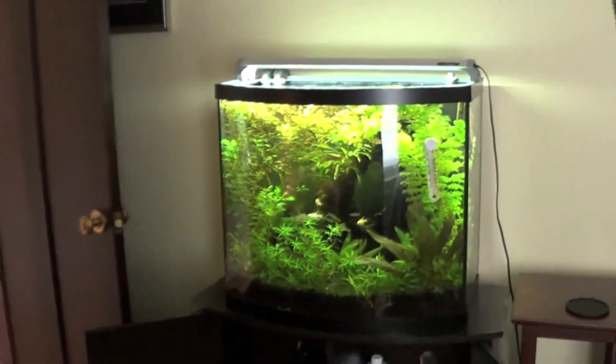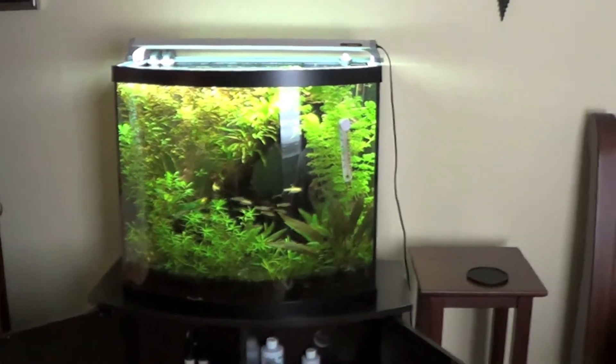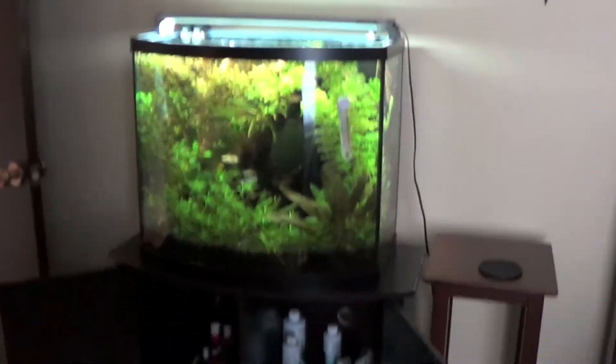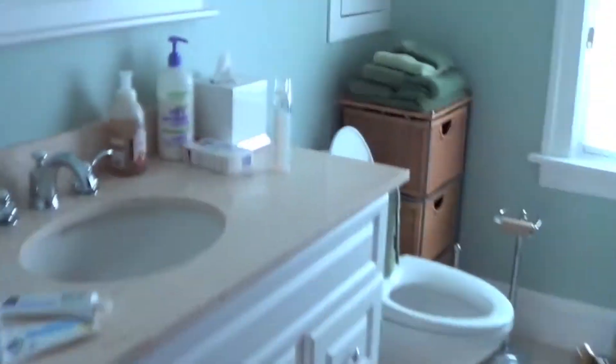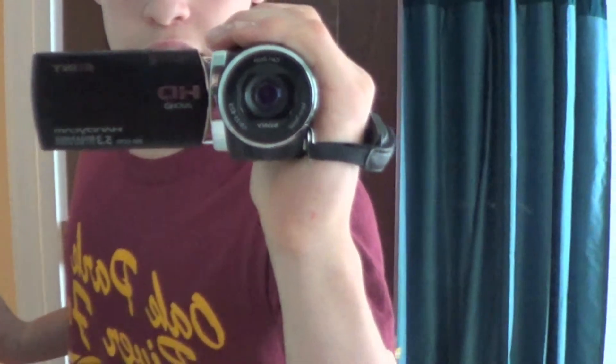Hopefully you guys are enjoying this new camera — it's a really nice camera. Sorry for the glare; I usually don't do these videos midday. But this camera is sick. It's a Sony Handycam — I think it's a very nice camera.